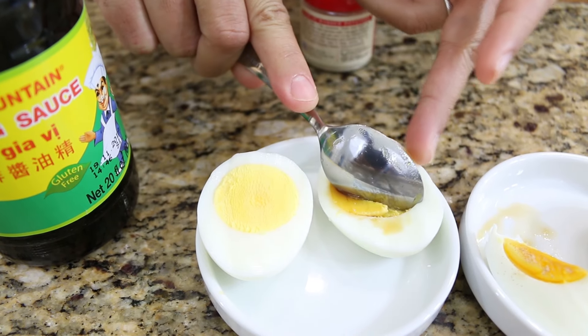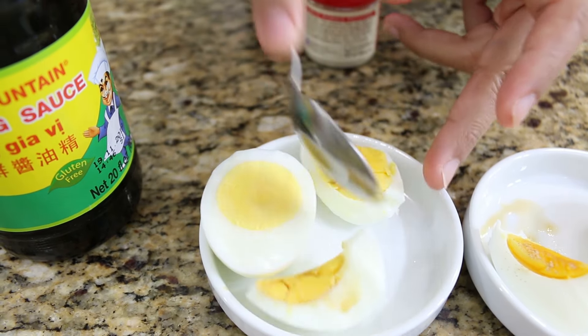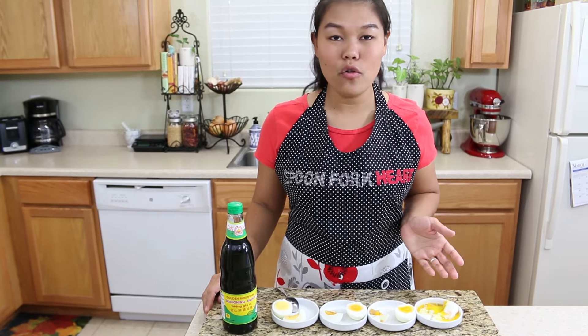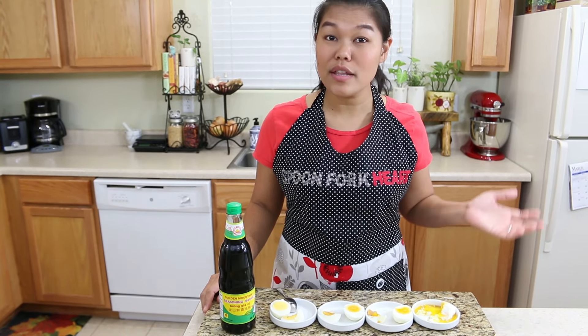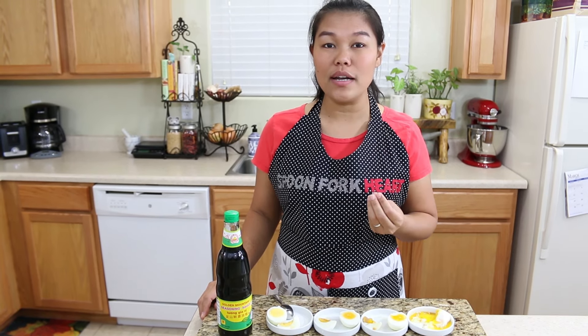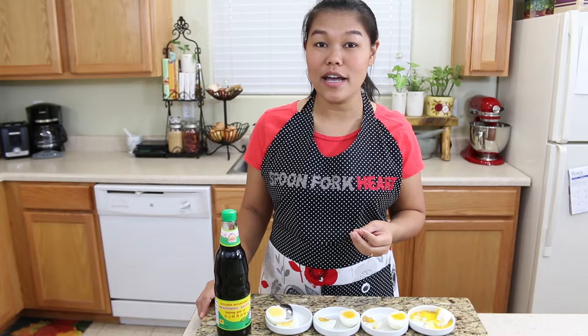For this one I'm not gonna put the black pepper — I'll try it with just soy sauce. Look, let's try this. I like it for some recipes. I'm gonna get too full and too much cholesterol if I eat all four boiled eggs, but I just want to try a little bit for you and show how each boiled egg tastes.